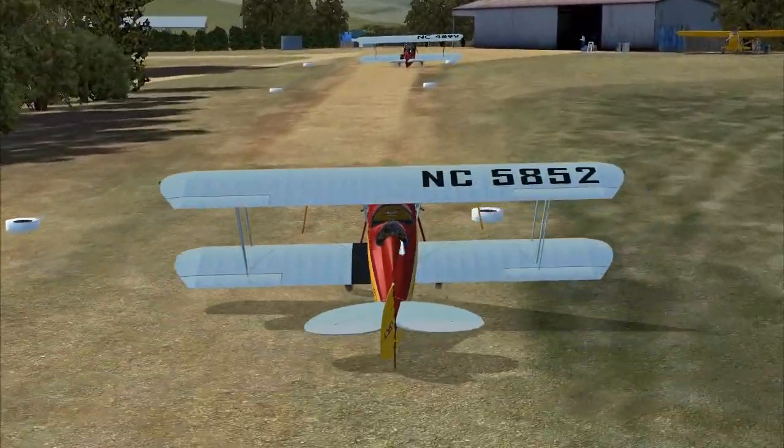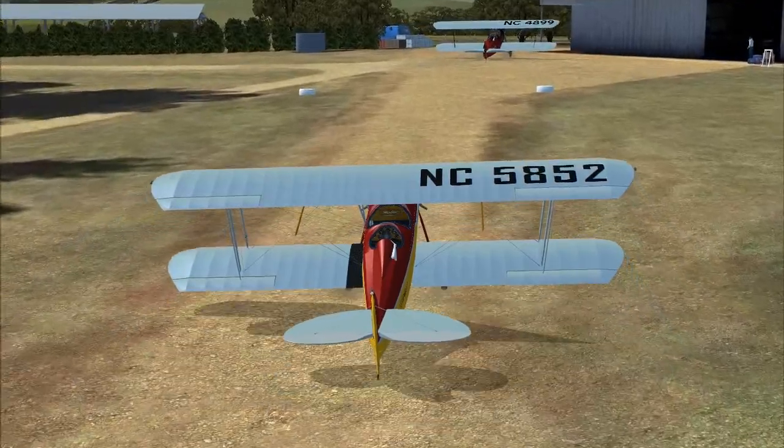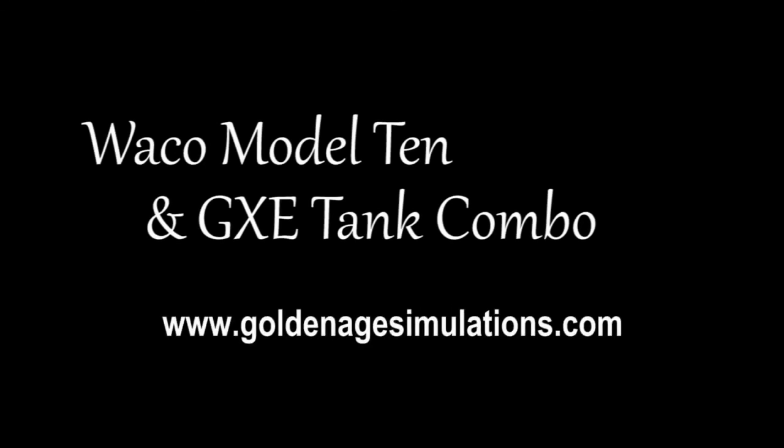Once on the ground, it stops very quickly, partly because of that draggy tail skid. So, that's the basic Model 10, or GXE, as it came to be called, which is, if you like, the common ancestor of all the aircraft we're looking at in this series.